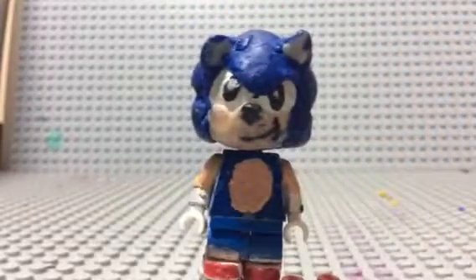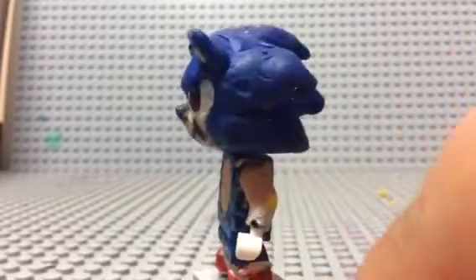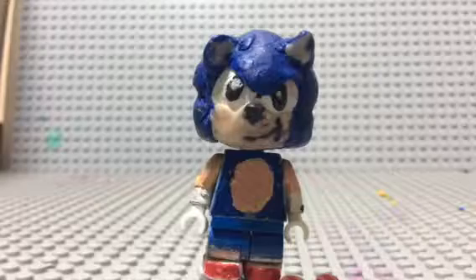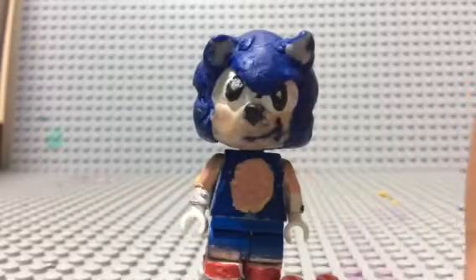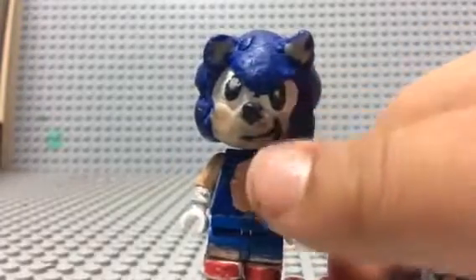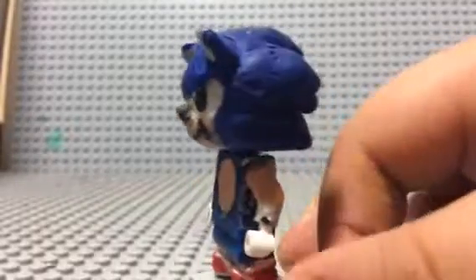The head is new. What I did to make this head was I took a white ball of Sculpey clay, because Sculpey is now the way to go for me when I make my LEGO heads. I sculpted over it — I took the white ball and used some peach, flesh-colored clay and sculpted it to make the facial expression on his face. Then I gave him a smile, his little smirk.